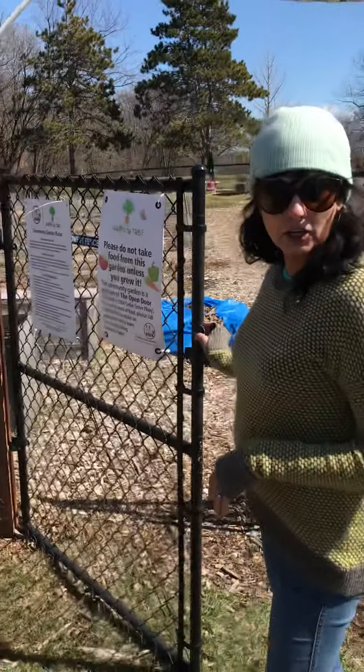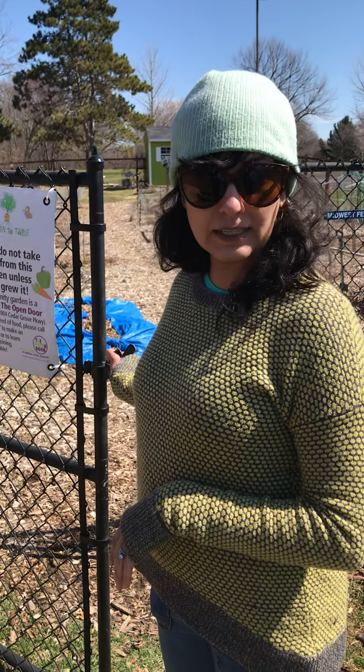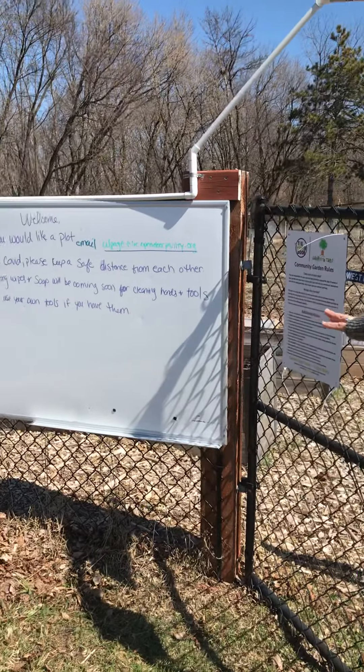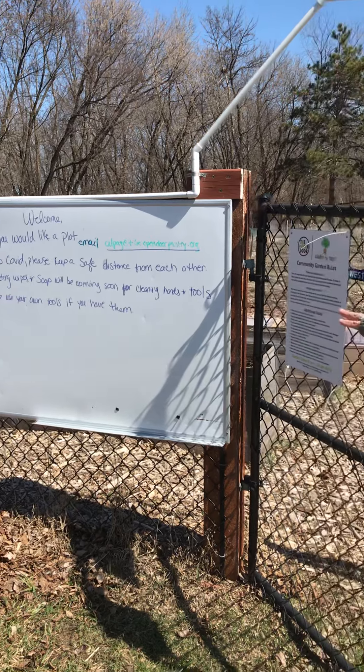Usually there would be a lock here, but during the COVID crisis we have removed it so there are fewer things to touch. There will always be information on the whiteboard here for you if there's anything you need to know.